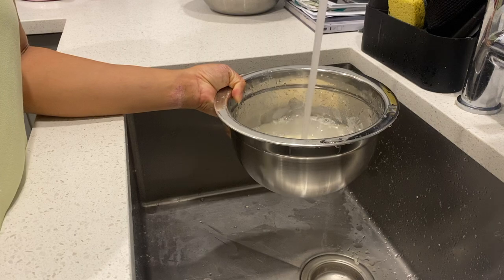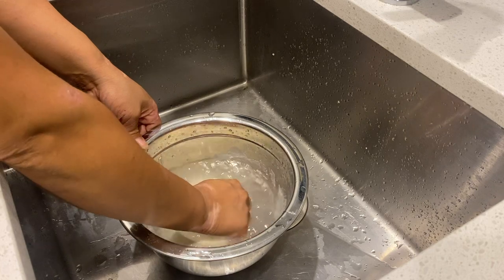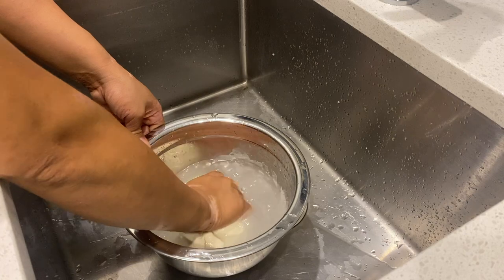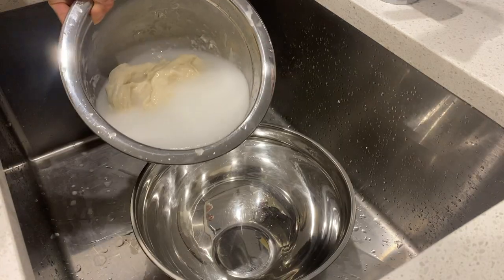From there, we're going to add some fresh water to our dough. This is where we start washing the dough. I know this is kind of bizarre — I thought it was a little bit interesting too — but we're basically washing all of the starch out of our dough like so.